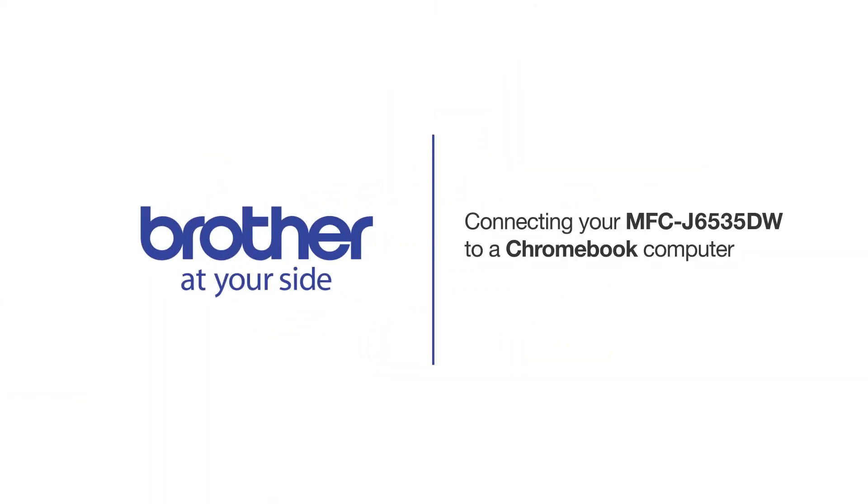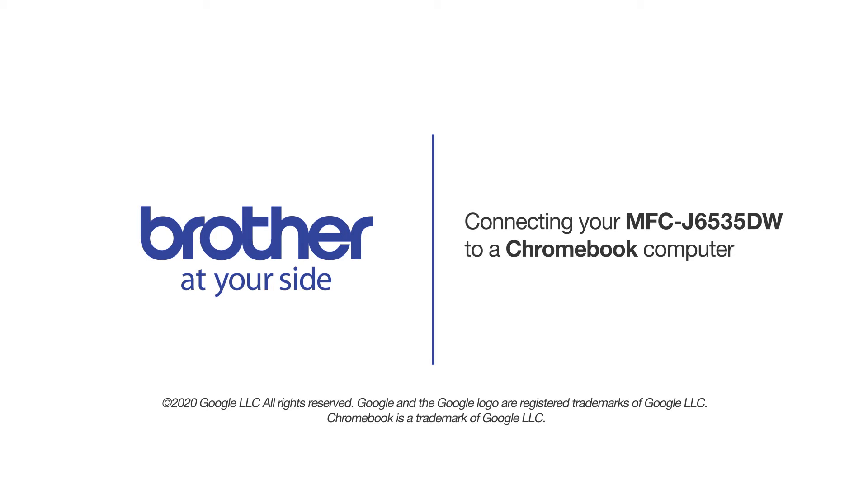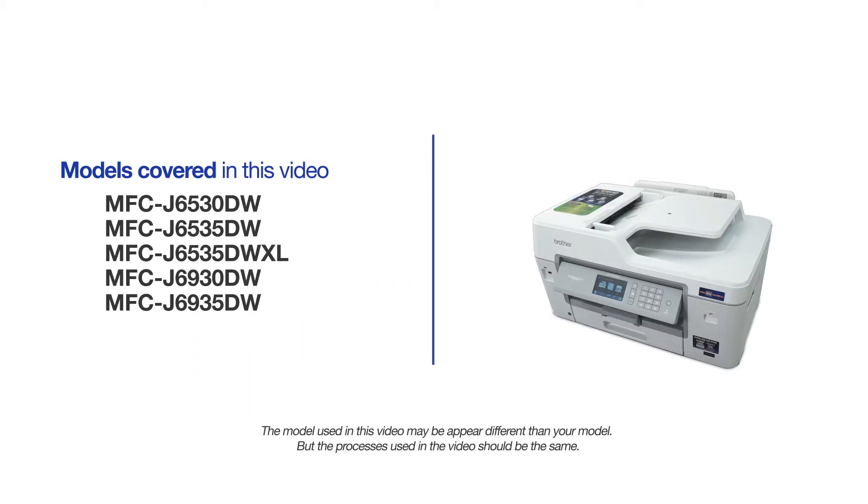Welcome! Today we're going to connect your Brother MFCJ6535DW to a Chromebook computer on a wireless network. This video will cover multiple models and operating systems. Even though your machine may not match the model on the screen, the overall process will be the same.